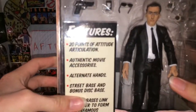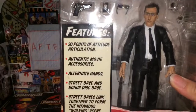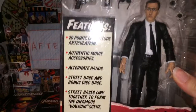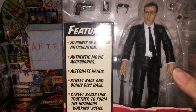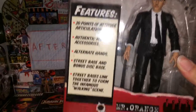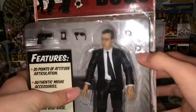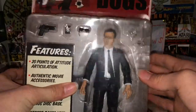The features are 20 points of articulation, authentic movie accessories, alternate hands, street base, and bonus disc base. The street bases link together to form the infamous walking scene. And you can see the figure here — these are sculpted bullet holes, and they also have one back there so when you line them up it looks really cool.